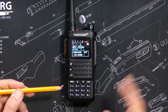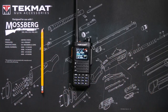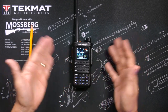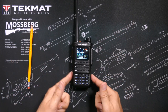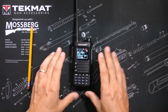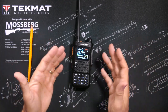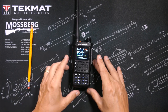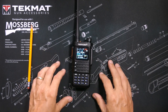The buttons are standard — channel up and down, menu, exit. The radio has all the features you would expect at this price point: 199 programmable channels, split tones, ability to program multiple repeaters on the same frequency with different tones. It can also receive NOAA channels, the 2-meter and 70-centimeter ham bands, and commercial FM radio. It receives on all those frequencies but only transmits on GMRS frequencies.